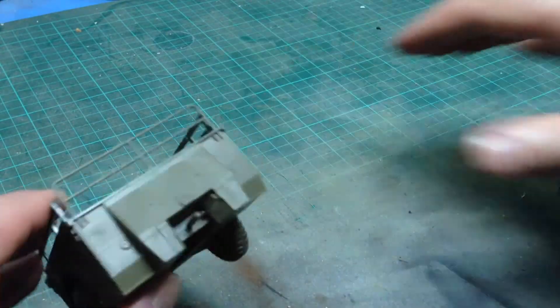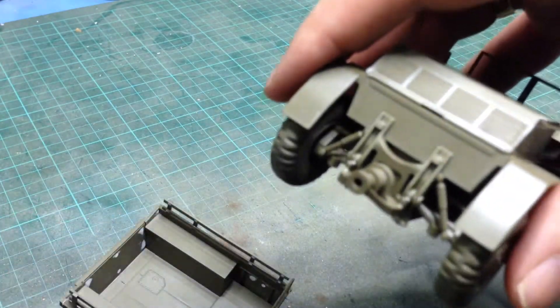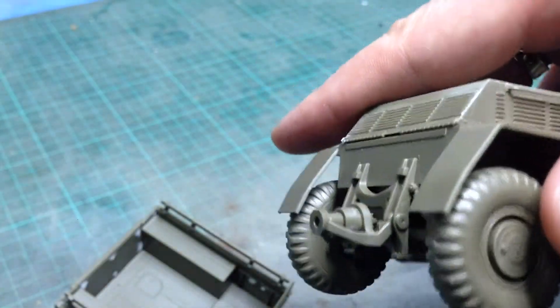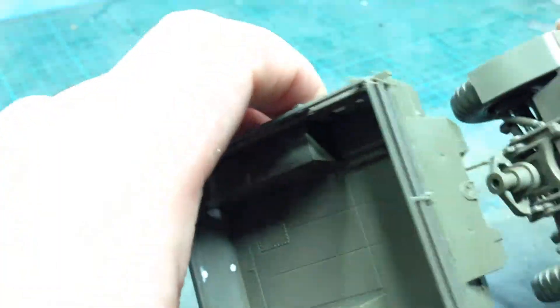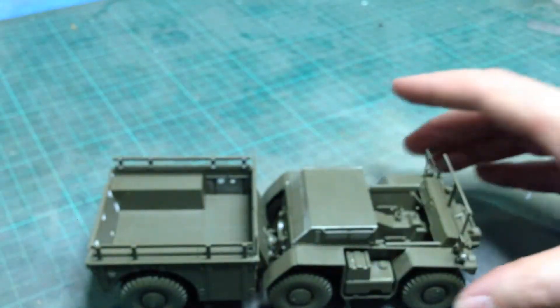The trailer is attached by means of a poly cap to the back of the tractor unit. There's the joint — you can see it's sort of articulated — and it just fits together like that.